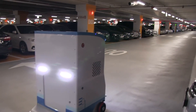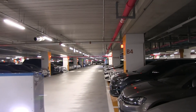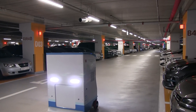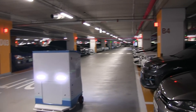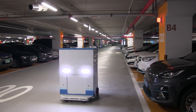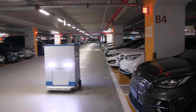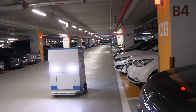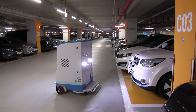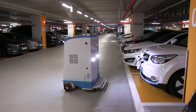The robot moves to the pillar. As mentioned, it has a map of the parking lot so it knows where the pillar is. But once it gets to the pillar, it has to locate the car. It reads the license plate to find the car. And you can see they designed the robot to be fairly tall and take up little space so other cars can pass.